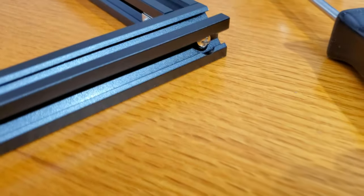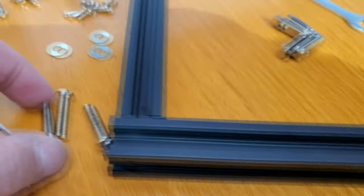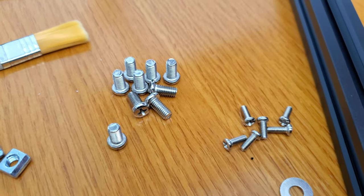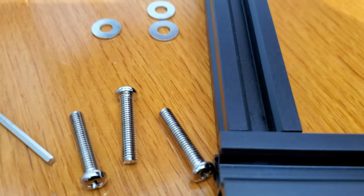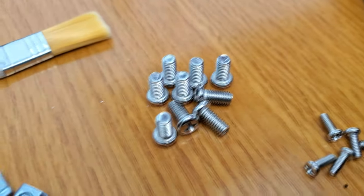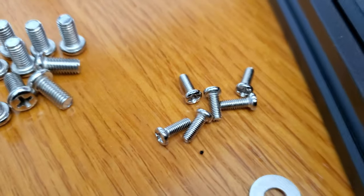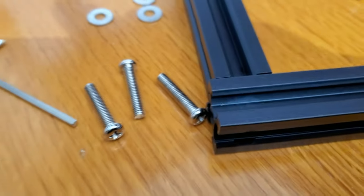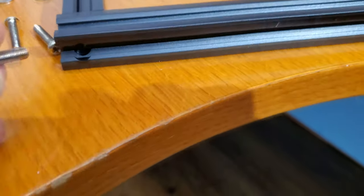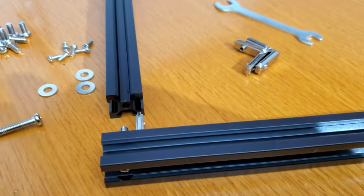Each of these four corners will be held in place with the four longer screws. There are only three types of screws. There are nine short screws and six very small short screws, then four of these longer screws — and these are the ones we're using on the corners to hold these four pieces together.